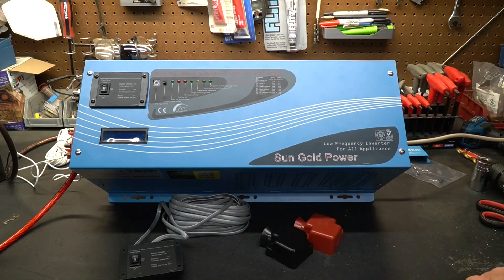This particular model has an adjustable onboard battery charger capable of up to 90 amps. You can dial that back and adjust it as needed. If you have a smaller battery bank and you didn't want to push 90 amps into it, you can dial it back to maybe 25%. But if you need that full 90 amps, it can do it.